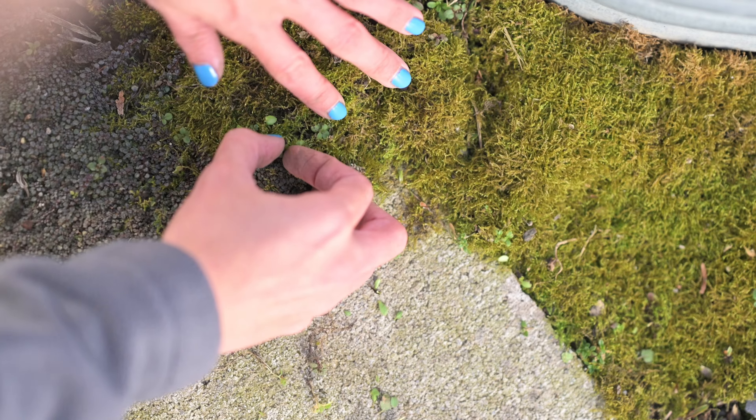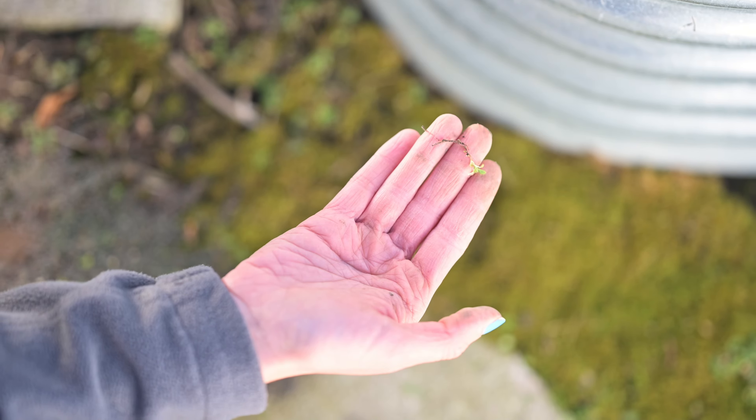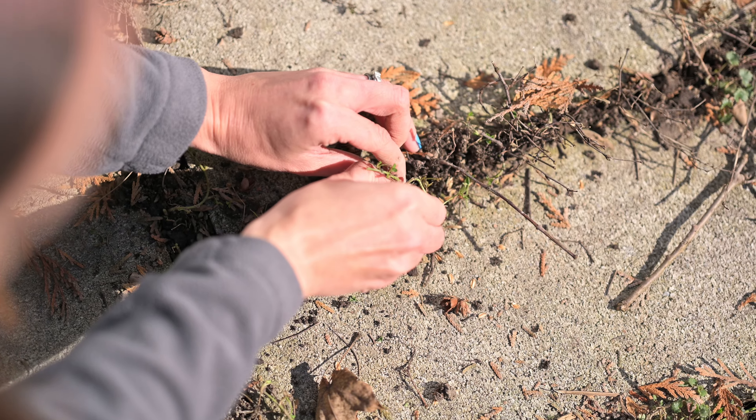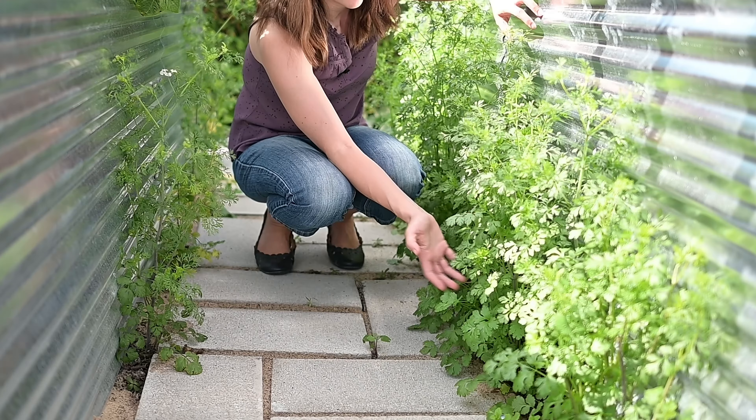I'm talking about pulling out the little baby weeds that you find in the garden, because when you do it at this time, as things are just starting to thaw, they're looser, you're more able to get the full root, it's more satisfying, and you're making room for the plants that you really want to grow.